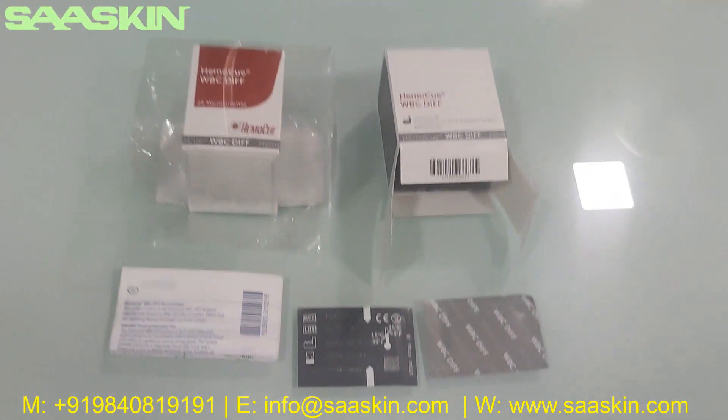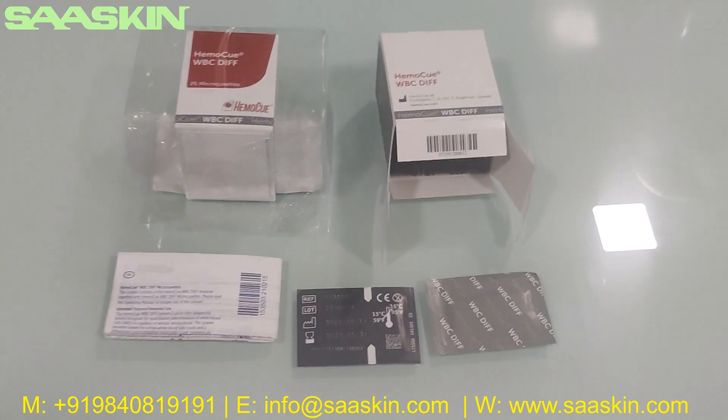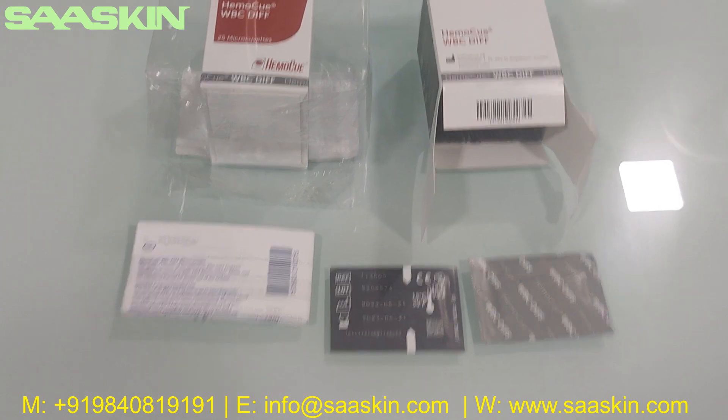You can see here it is certified. This is the quick complete summary about the unboxing of HEMO-Q WBC differential microcubets.